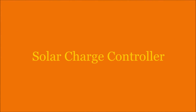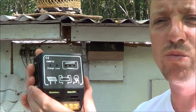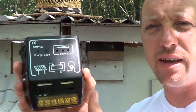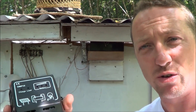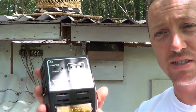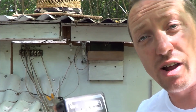The solar charger controller is maybe a little bit bigger than the size of a cigarette pack and it costs right around $10. Some of these will cost $50 and there are even better ones, but really all you need for a simple system like this is just a $10 solar charger controller.